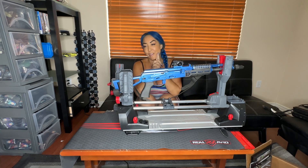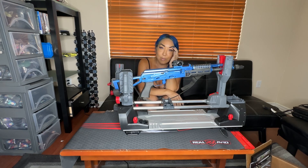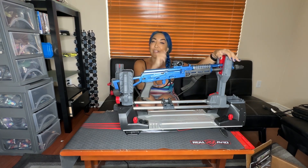And there you have it — the Real Avid Master Gun Workstation. I am going to be doing a whole bunch of my projects coming up for MGS Trade School, which is my gunsmithing school. Stay tuned, lots more videos coming. Thank you Real Avid, and everybody have a great 4th of July.